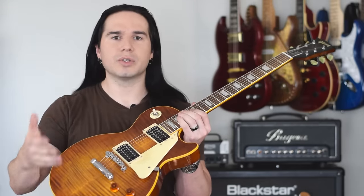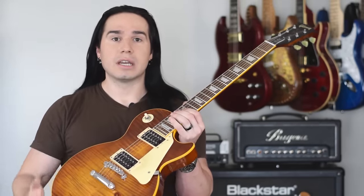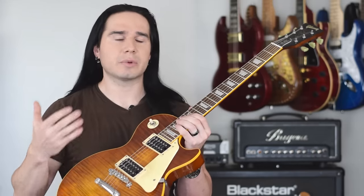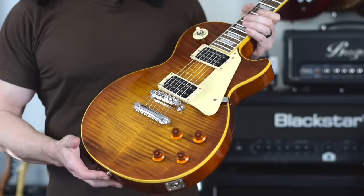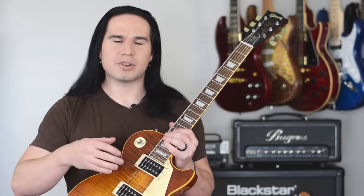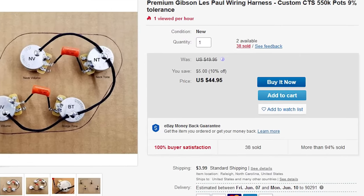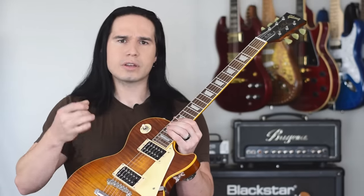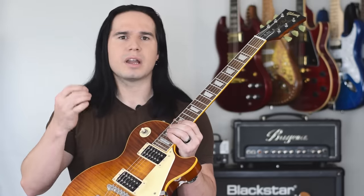Obviously the pickups, pots, toggle switch, and all the wiring could be easily replaced in a guitar like this. The pickups can be easily removed and the back cavity is easy to get to. There are a lot of places on eBay or Amazon where you can buy full rewiring sets. Since I haven't had any problems with the wood or the hardware on the guitar, I think you could avoid all of the problems with some wiring work if you're willing to put a little bit more money into these guitars.